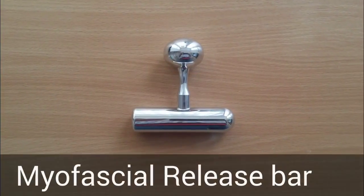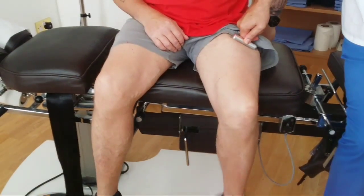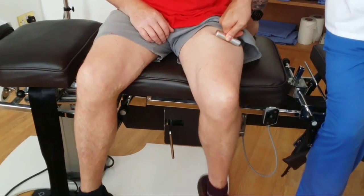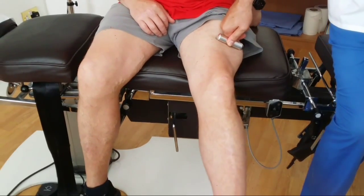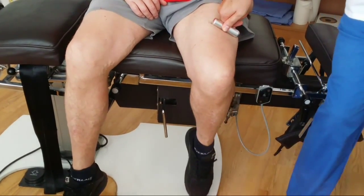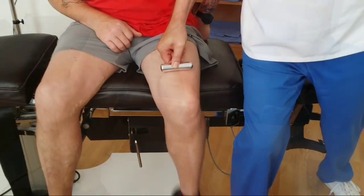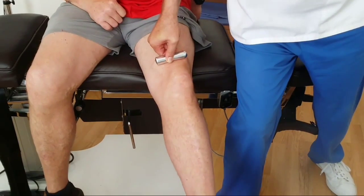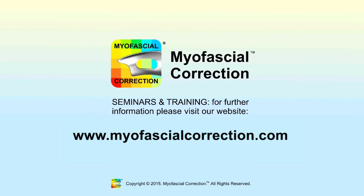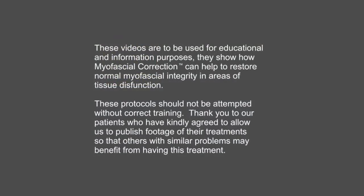Our myofascia release bar has been designed to transmit force from the operator to the fascia and underlying muscle. The protocols developed for this myofascial release are very effective, powerful and simple to use. Our instrument design enhances our myofascial correction protocols, providing a very quick and effective treatment of the myofascial component of injuries.